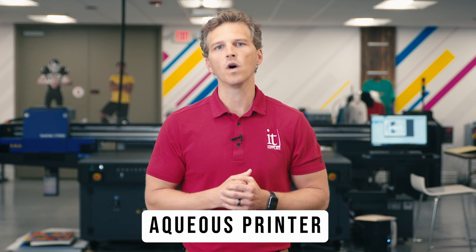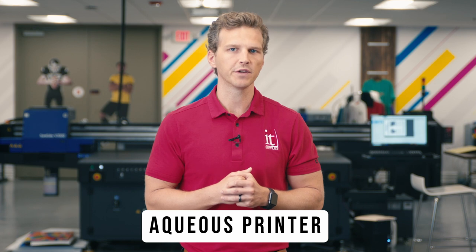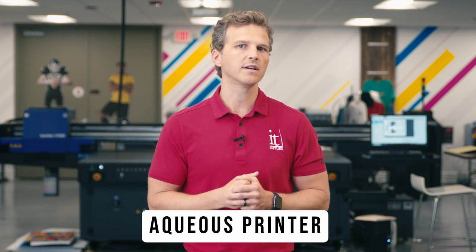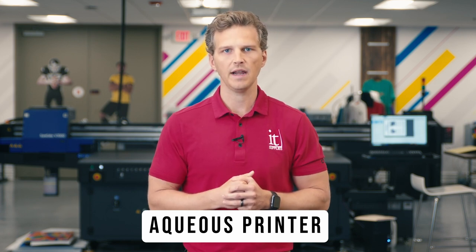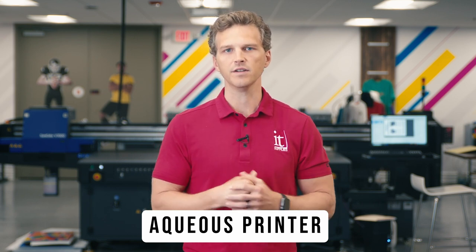Aqueous printers use water-based pigment inks. Epson, Canon, and HP all make aqueous printers for canvas printing. Epson calls their line the SureColor P-Series, Canon's are the ImageProGraph Pro-Series, and HP's are the DesignJet Z-Series.